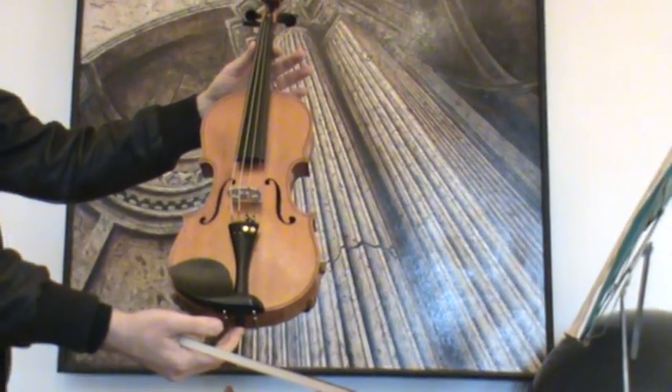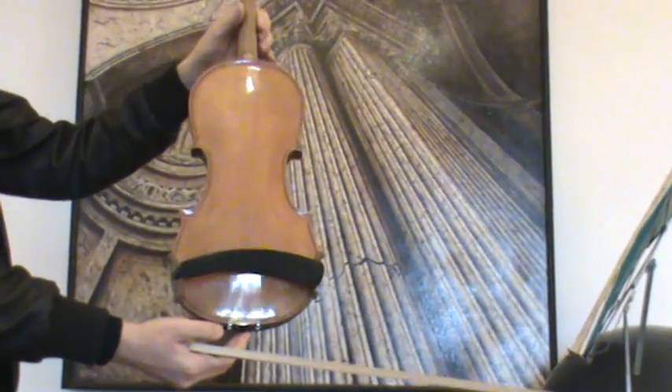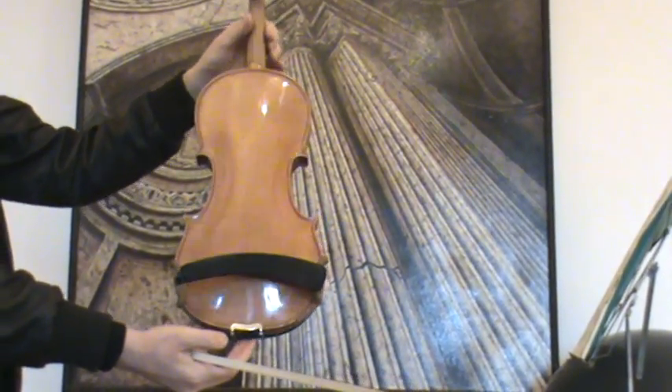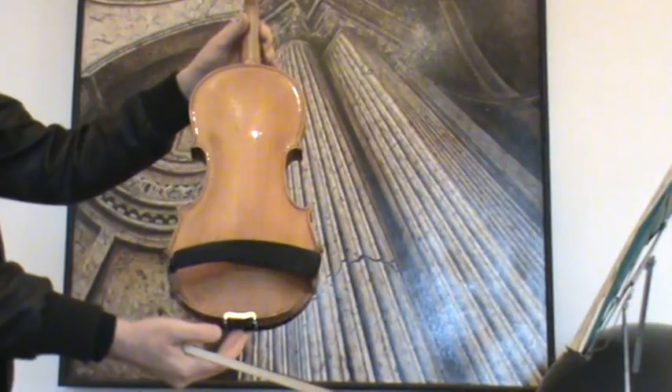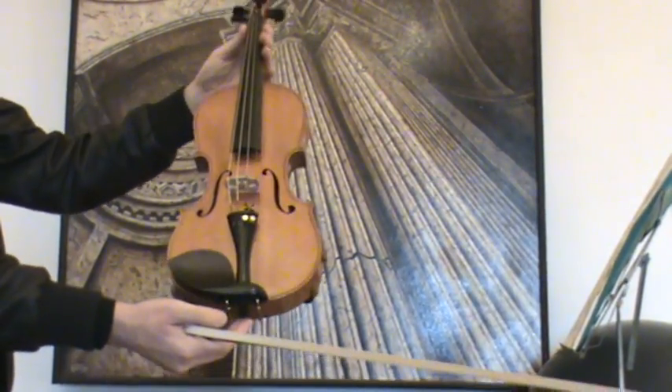A nice old 4-4 violin, presumably German-made around 1930s. The violin shows a nicely flamed one-piece maple back and a medium to fine-grained spruce front.